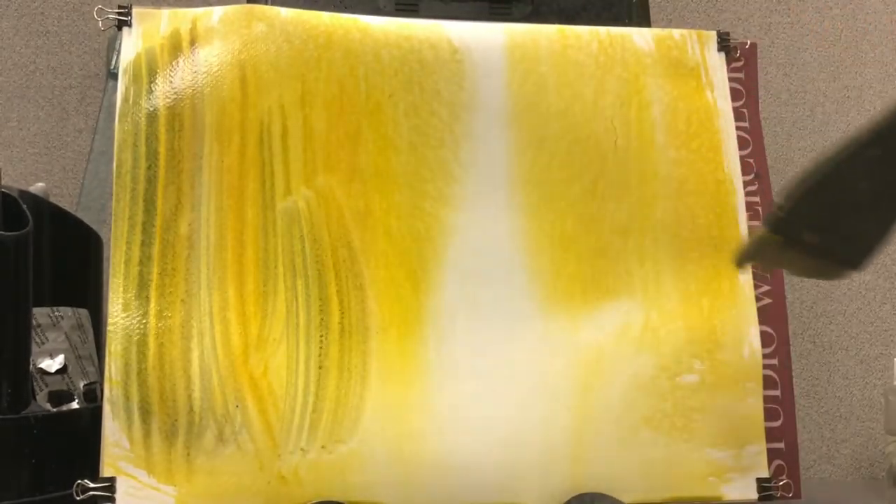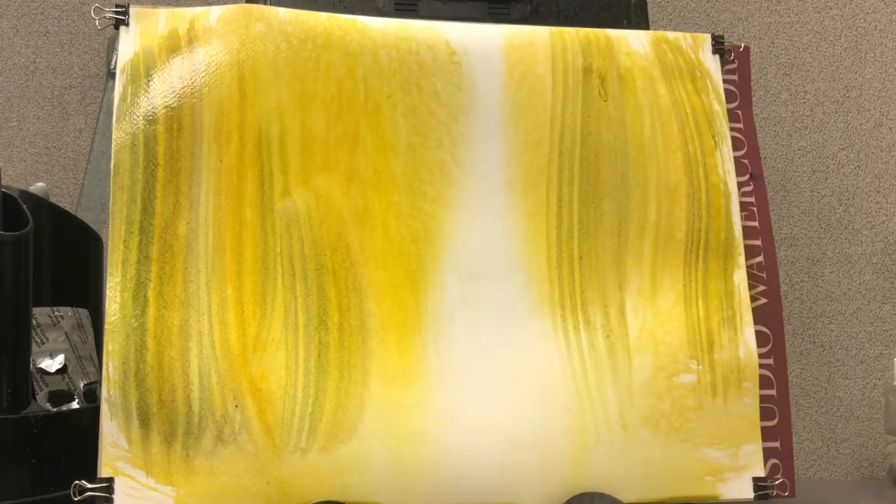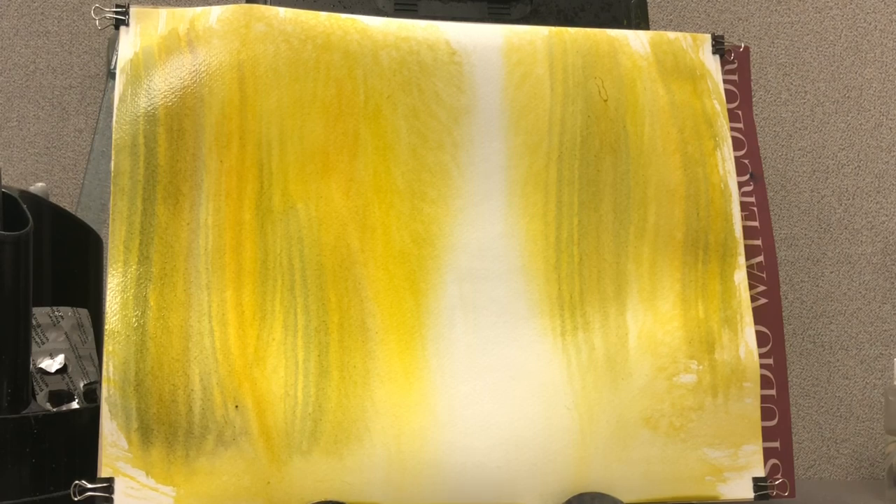Now we're going to start coming in with some of the darker shades, right over the top. We've dipped into a little bit of blue. You've got those transparent colors going over the top of the yellow, and now you start getting some greens in there. This one's going to require a little bit of layering because we want depth — we want to look like we're in the woods here.